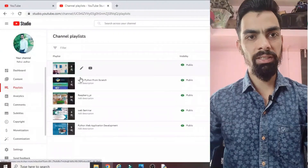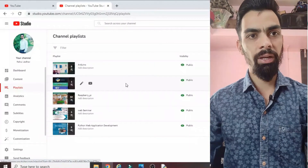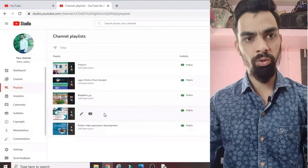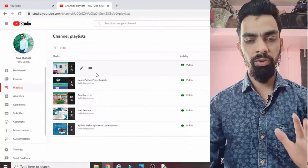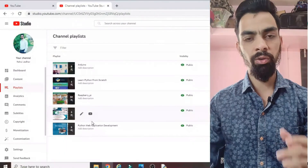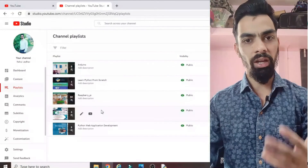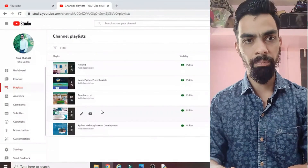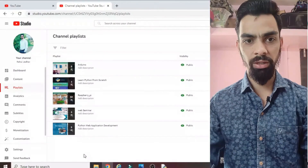Please subscribe to my channel. I have uploaded many videos on Raspberry Pi, Arduino, Python programming, and webinars to help grow your career. It's free — just click the subscribe button. I upload videos on Raspberry Pi, IoT, Arduino, and different types of projects with programming included. Please subscribe, support me, and enhance your knowledge.